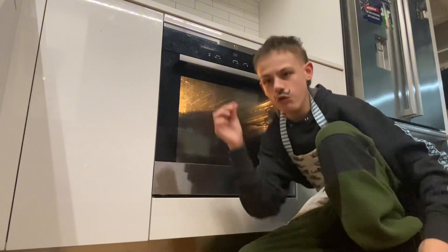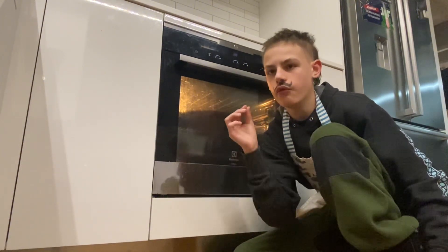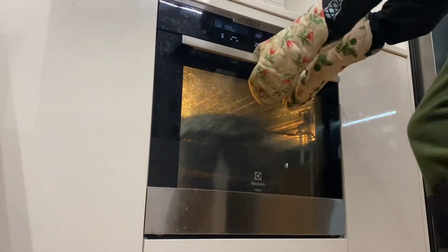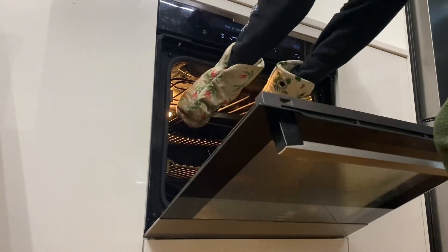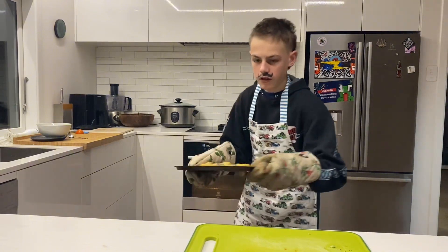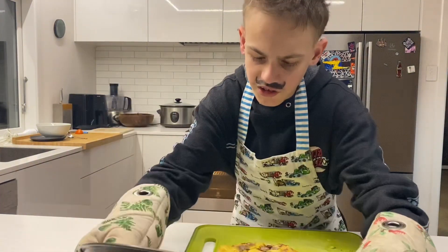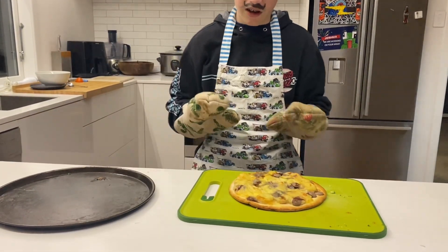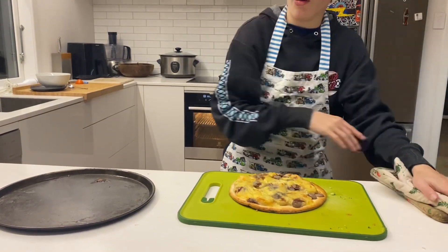You want to let the pizza cook for about 12 minutes. The pizza is done — we just have to let it cool down a little bit before we cut and serve it.